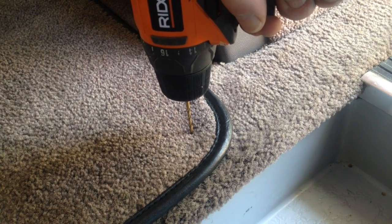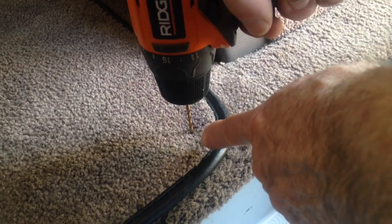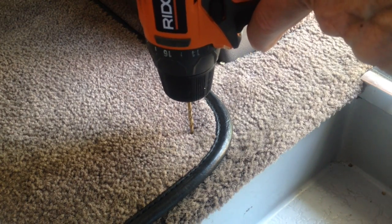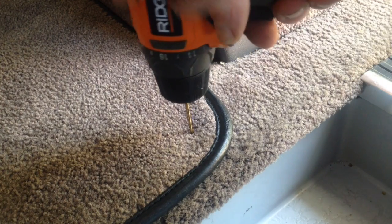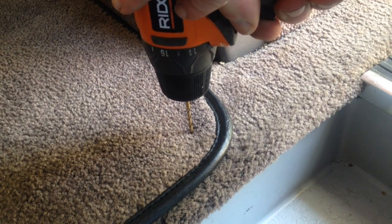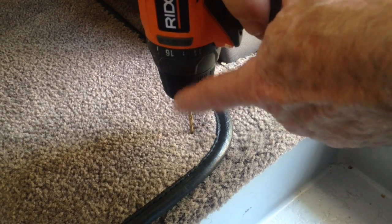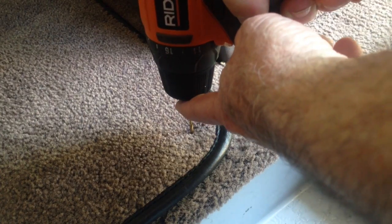I've got my drill bit installed in the drill and I'm going to drill a hole straight down through the floor mat, through the carpet, into the sheet metal of the floor. When I've gone through the metal I'm going to stop and remove the drill from the bit.